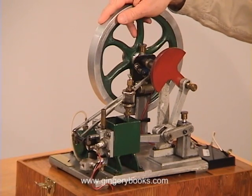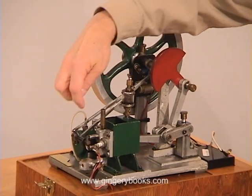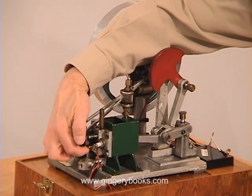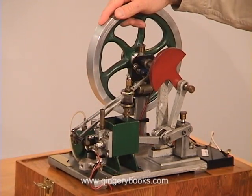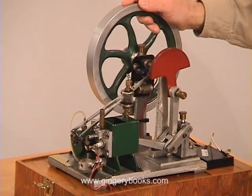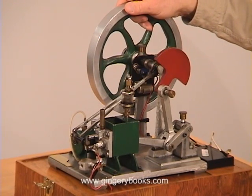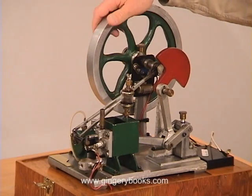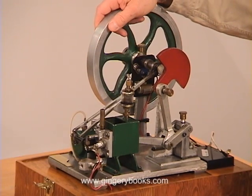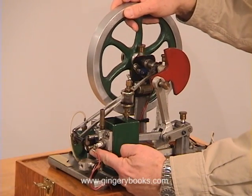As we begin the intake stroke, the actual intake valve is this valve located right here on the very bottom. As we begin, you'll see that valve open — and as it opens, see it's beginning to close now as we come around. So we've taken fuel into the cylinder, and now we're going into the compression stroke. As we begin the compression stroke, the intake valve has closed.